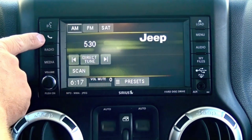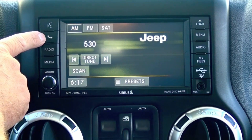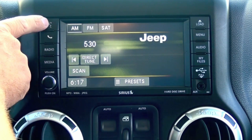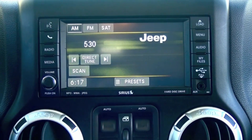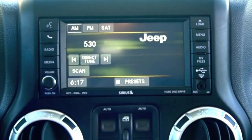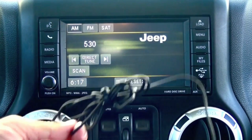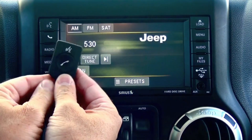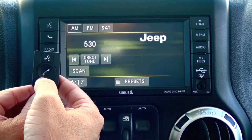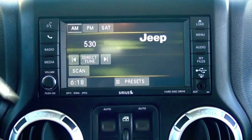Now you'll notice we have Bluetooth. The phone button is here, which allows you to make and receive phone calls, and your voice recognition button is here. If you have the hard button radio, those two buttons would be up here. If you have the radio without the phone button, be sure to order the correct kit, which would include this little pod for the phone button and the voice recognition button — you can adhere that anywhere on your dash.